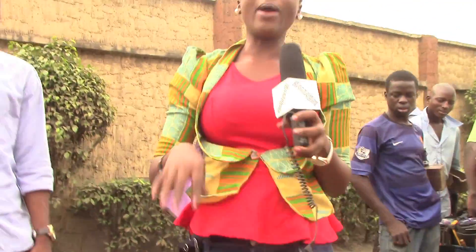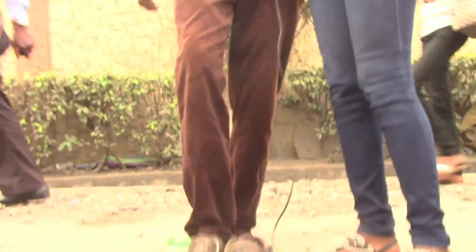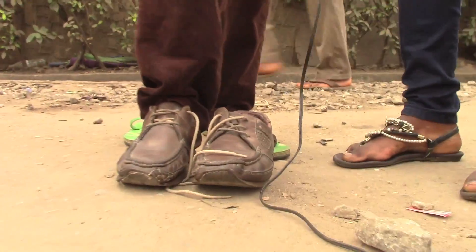And that's the end — we are done. This is the shoe. So, that is how to shine your shoes.